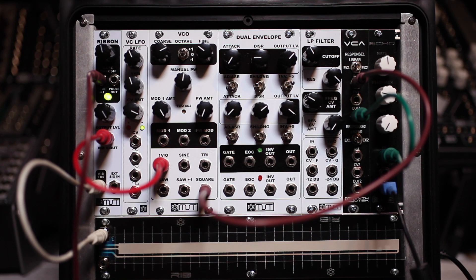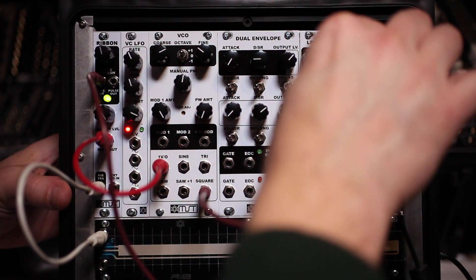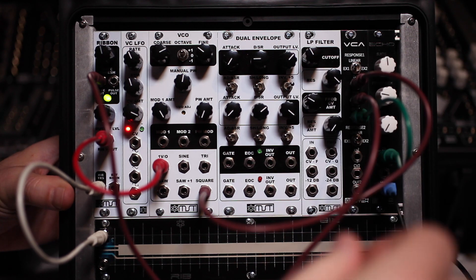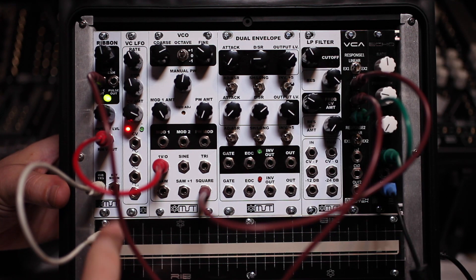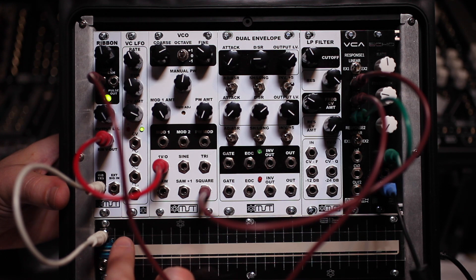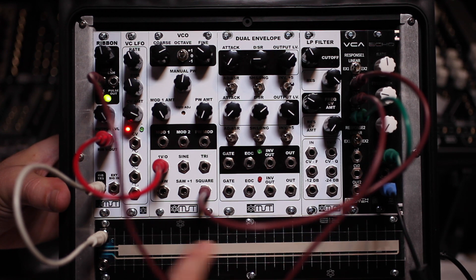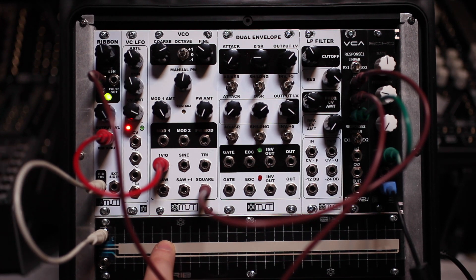Yet another simple way to use the ribbon module is to take the gate output and plug it directly into a VCA, then use the CV output voltage of the ribbon to change the pitch of the oscillator. You can even do two hands.